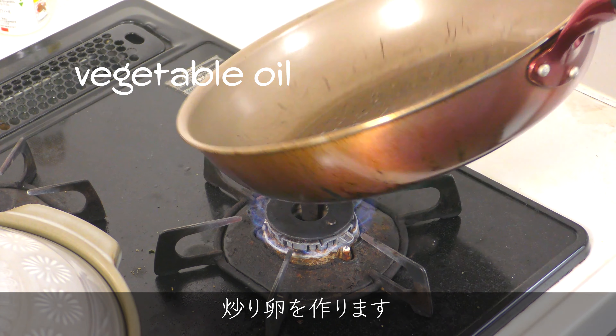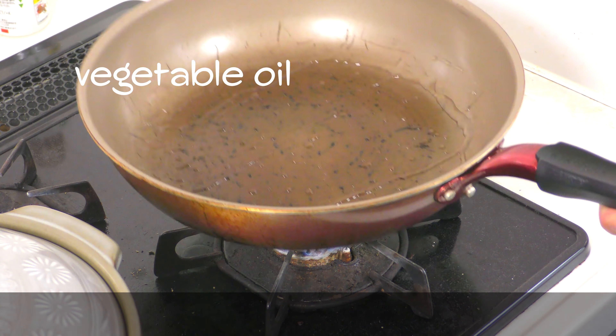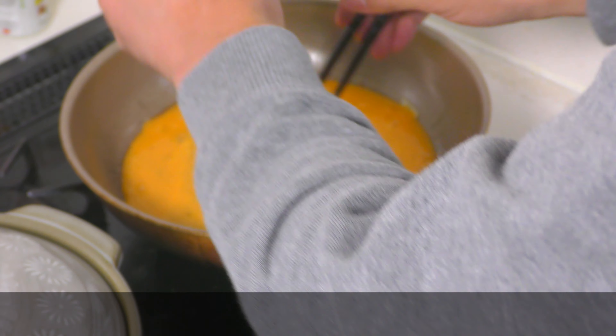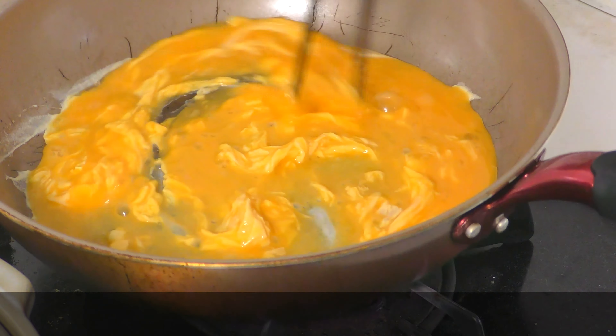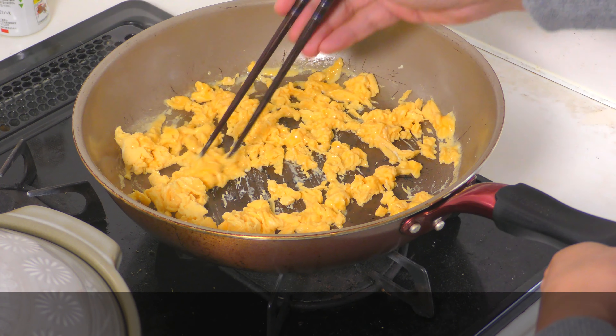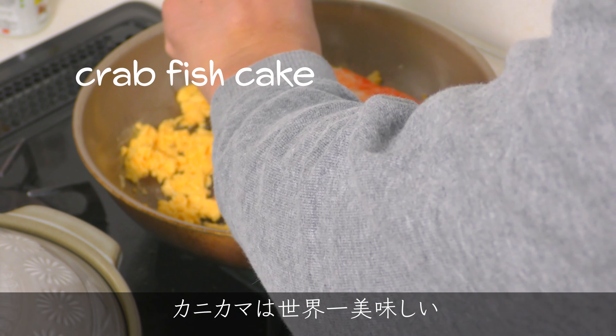Let's make a stir-fry egg. Panikama is the most delicious in the world.